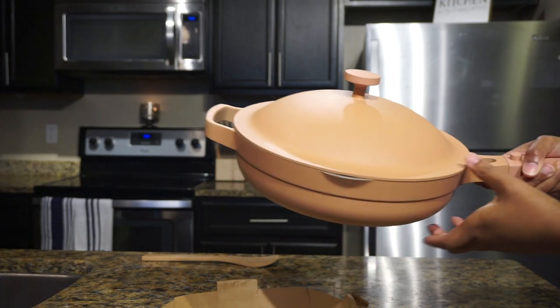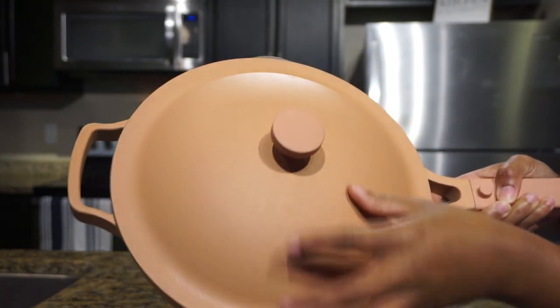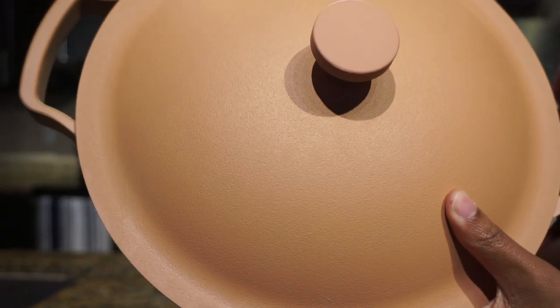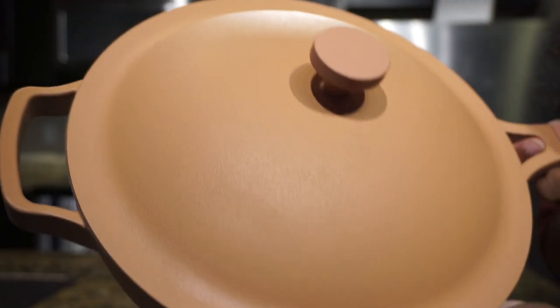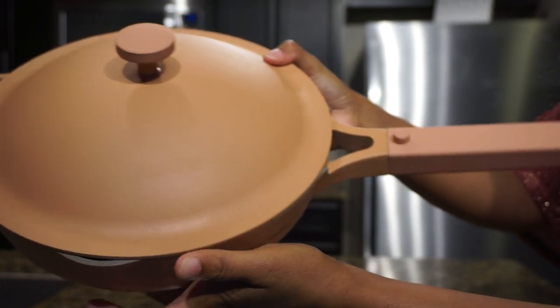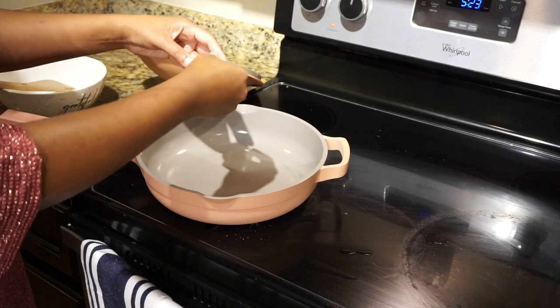It's currently available in about six different colors and retails for a hundred and forty-five dollars, which is pretty pricey, but look how beautiful it is — definitely worth it. A link will be in the description box below if you guys would like to check it out. I also made an easy egg and cheese sandwich to test it out for the purpose of this video.